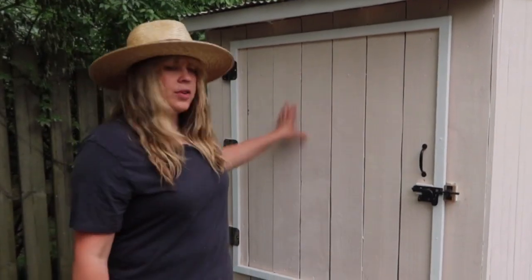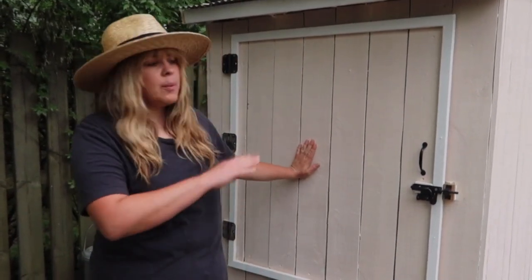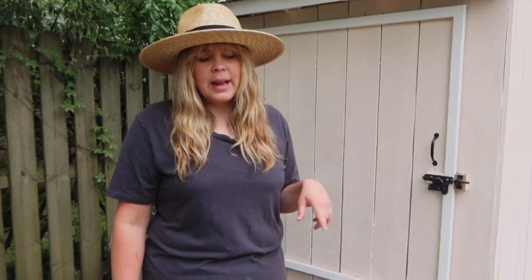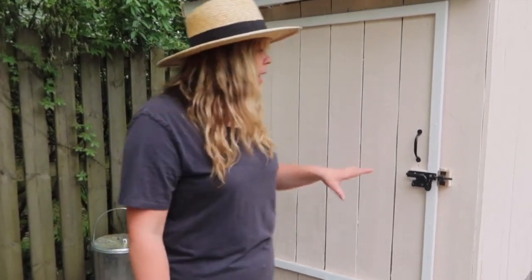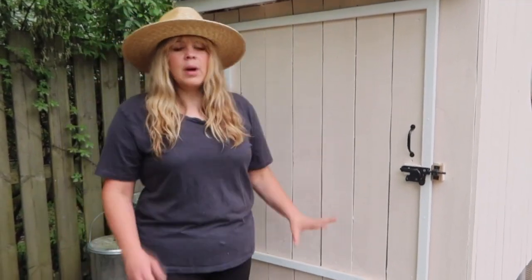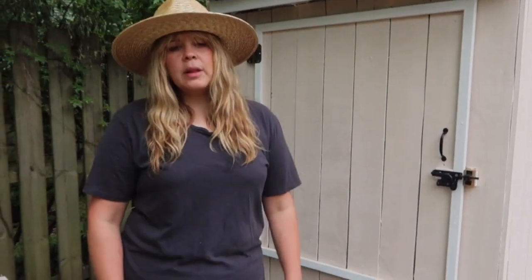The reason we made the door so big and this high was to clean it out easily. We had a chicken coop before that was a converted shed and it was a nightmare to clean out. Basically everything we designed — I say we, Savannah designed — was to make it easy for us to clean and just to make operating the chicken coop easy.